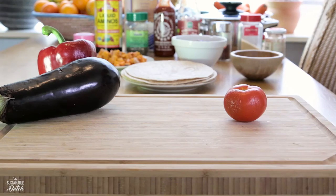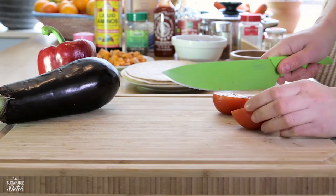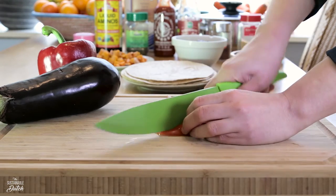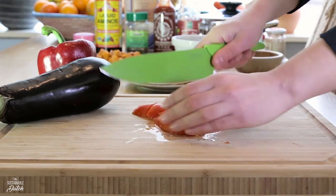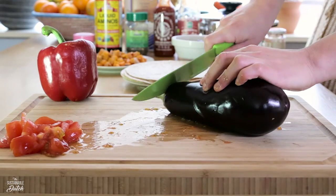First we're going to cut the sentient beings with our green knife. Let's start with the wrinkled aged tomato — cut them in cubes. As you can see it's easier when they are still young. Next is the eggplant. Repeat the cubing process.